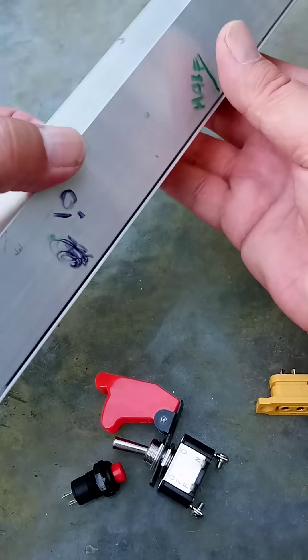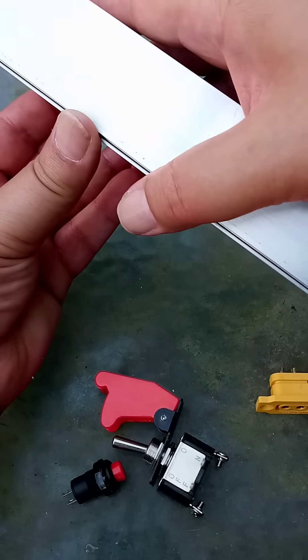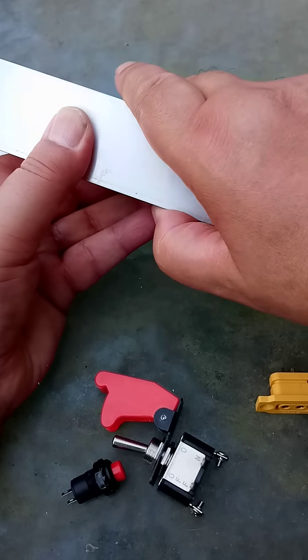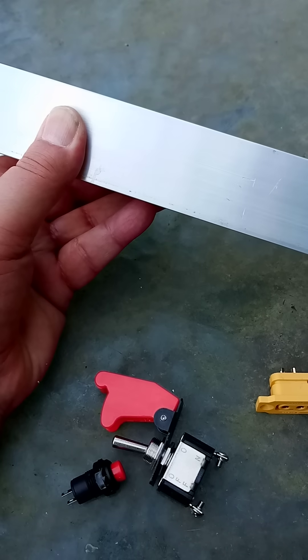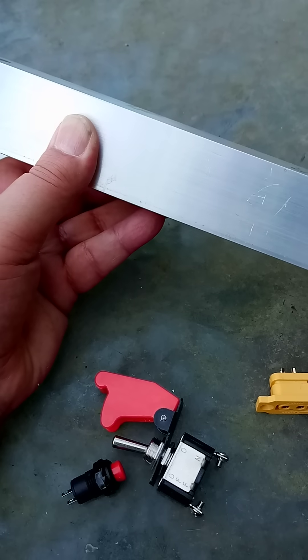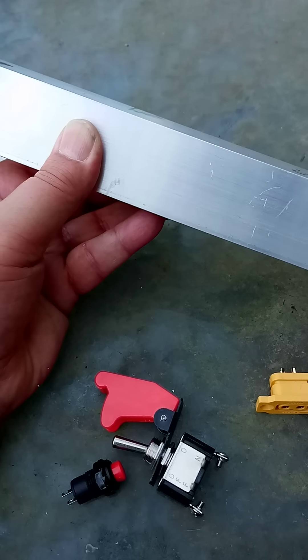This is pretty well done. I need to put a catch of some kind here. I'm just thinking about putting a screw — an ordinary wood screw. Just drill a hole and put a wood screw through. That'll hold it.